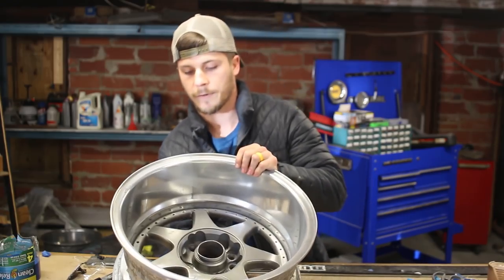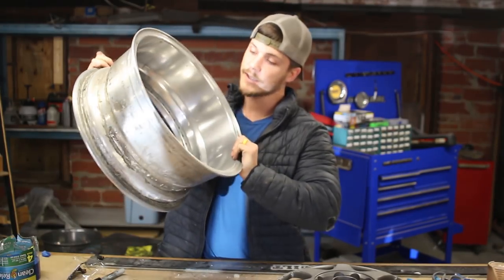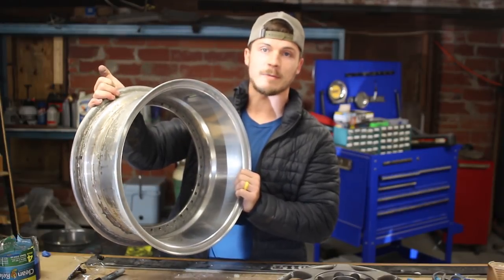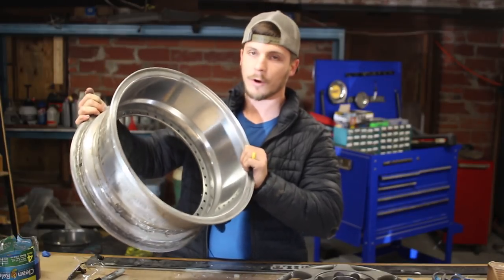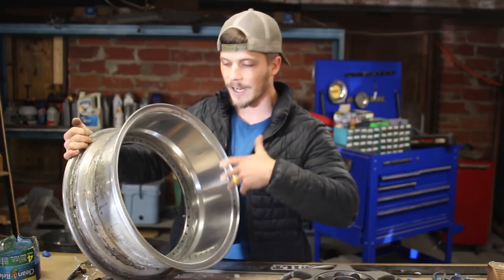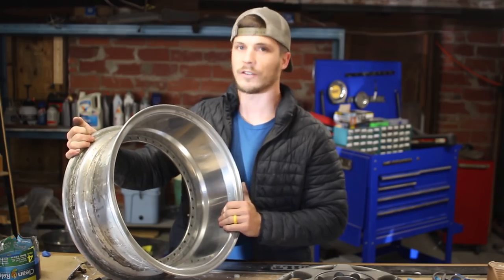This is the first barrel that I polished, and you can see it turned out pretty good. I'm pretty happy with it. Now, these are old barrels. They've been through a long, hard life, so there's some blemishes and stuff, but overall I'm happy with the outcome and I think it looks pretty good. But as I kind of learned this process a little bit better, I felt like I could do better.